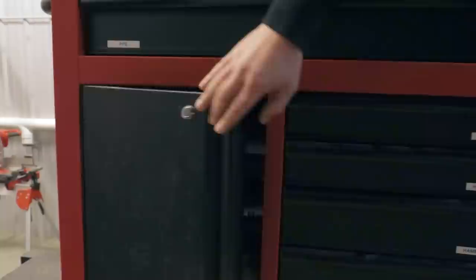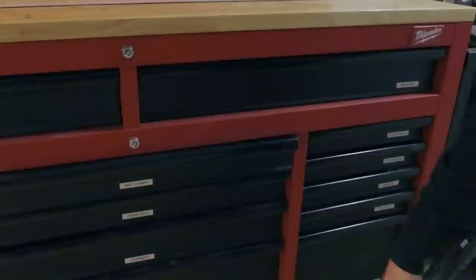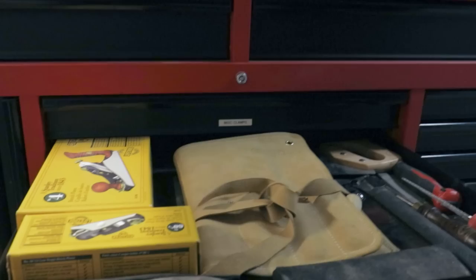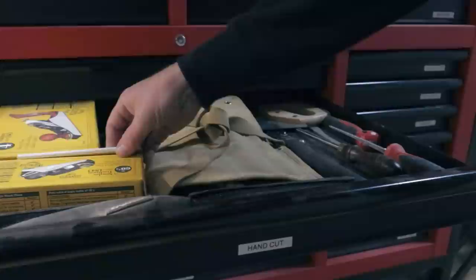This is our miscellaneous clamp drawer — just a couple of ratchet clamps, 90-degree miter clamps, and pipe clamps. We have a hand cut drawer; inside you'll see a couple of hand planes, a Trend sharpening system, a set of Stanley Sweetheart chisels, some Japanese saws, card scrapers, hand saws, drywall saws, files — all kinds of stuff in there.